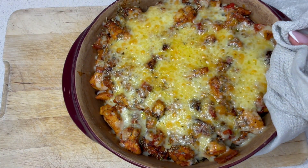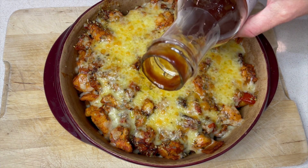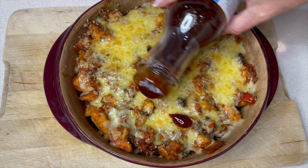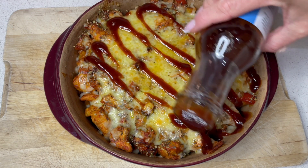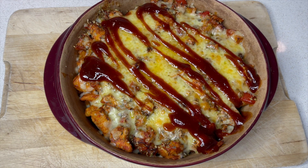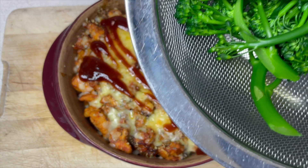That is under the grill and we want it to be bubbling and oozing — that cheese is going to be melted to perfection. Wow, look at this — it's been under the grill. How amazing does that look? I'm feeling like I want to drizzle a little bit of extra barbecue sauce over the top, so why not? Let's do that — have a little drizzle like so. Oh yeah, this looks amazing.